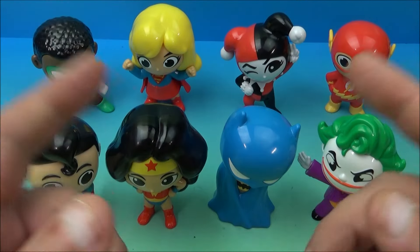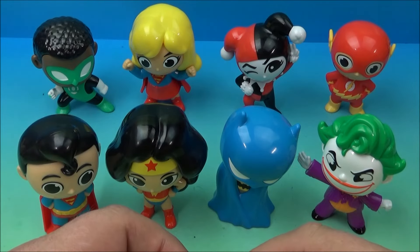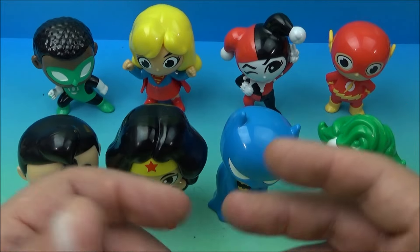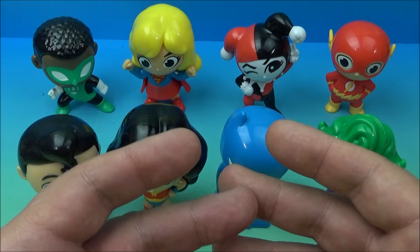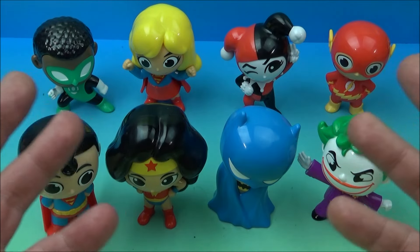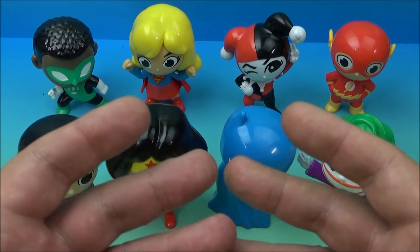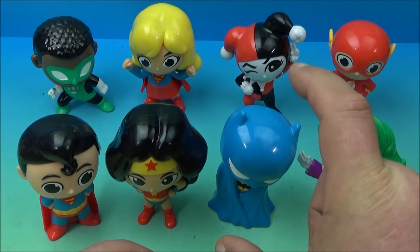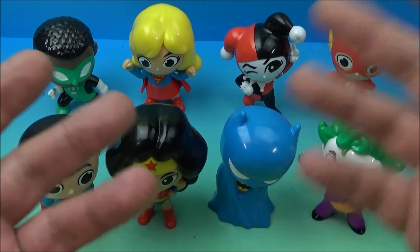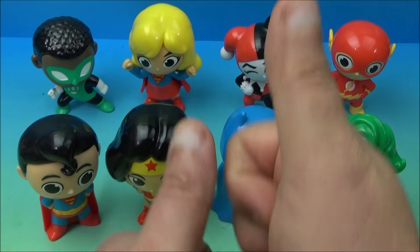And there you have it everyone — Burger King's DC Justice League set of eight little collectibles, released here in 2024. This set's kind of a bummer — it's awesome looking, and if you're into superheroes and DC Comics it's right up your alley, a must-have I guess just because it's new. But other than that there's nothing going on with it. They're just little three-and-a-half to four-inch plastic minifigures that just sit there and look at you. Thanks for watching everybody, take care, see you next time. Bye.